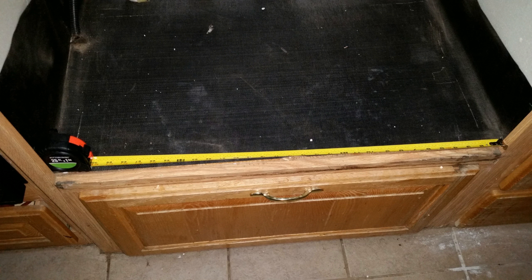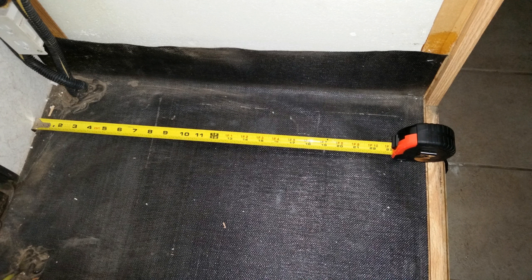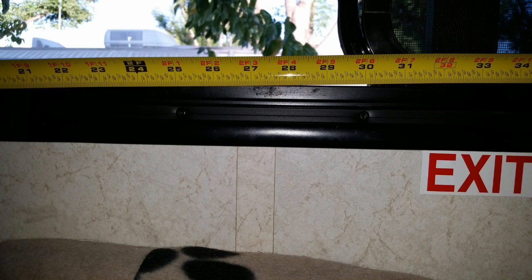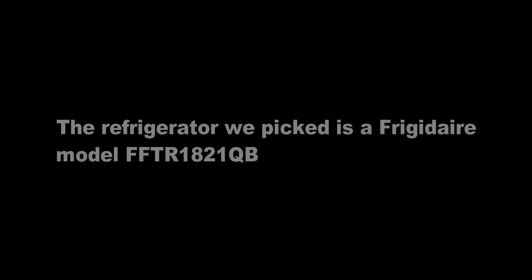The next issue was what to get. We knew we needed a domestic-type refrigerator, but what would fit and how to get it into the coach? Both Home Depot and Lowe's had refrigerators available, but we had to know what would fit through the window without having to remove the window frame. Lowe's had one in stock in black that was 18 cubic feet, and with the doors removed it would fit through the window without removing the frame. When I asked them if they would install it when it was delivered, they just looked at me funny.